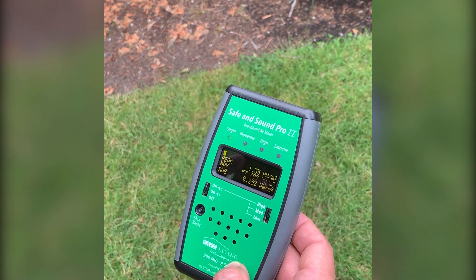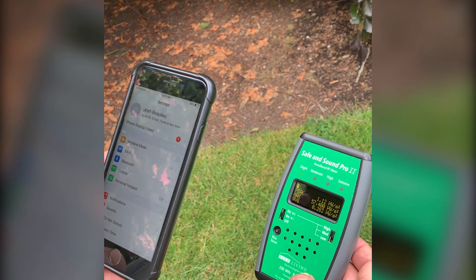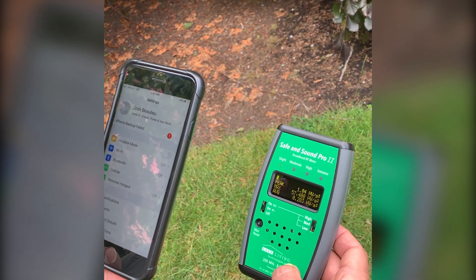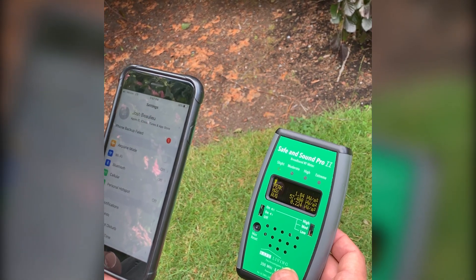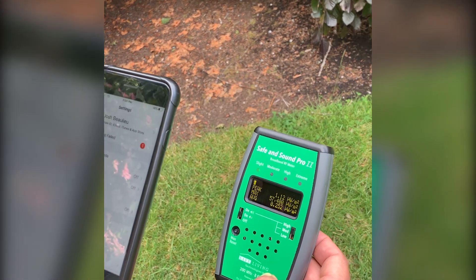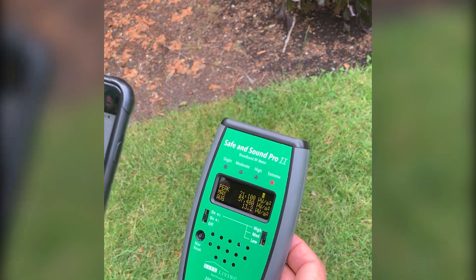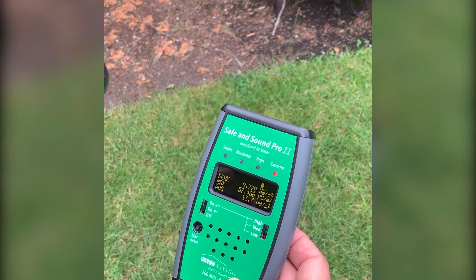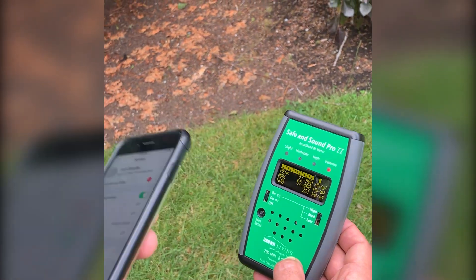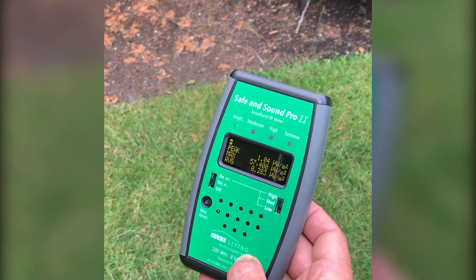The phone is not actively looking for a signal now, that's why it's back to 1. We'll give it a moment to see if it pulses again — and there, boom, 35,000, another burst of signals 30 times the building biology guidelines for extreme concern. Going back to airplane mode while it's doing that active searching, a few seconds of activity, and now it's back to baseline at about 1 microwatt per meter squared.